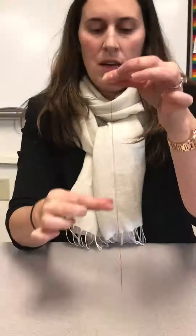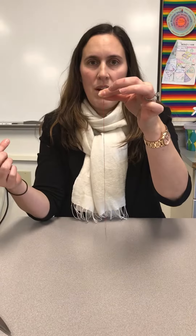Once you have them together, you would be ready to knot your needle. That's how you thread a needle.